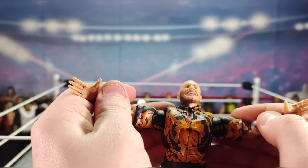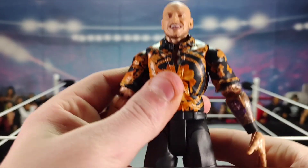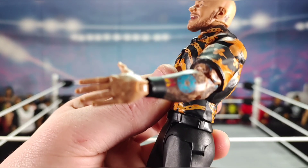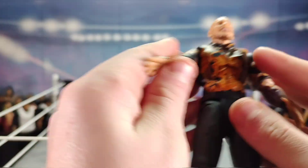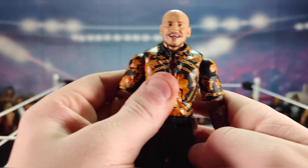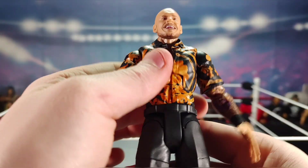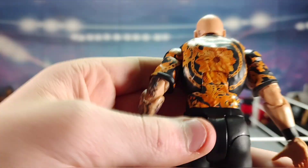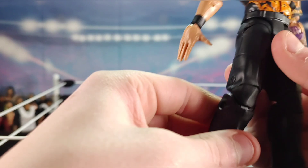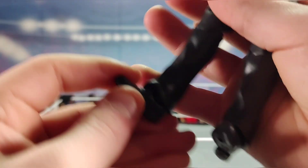Coming down we have the black and orange flowered summer-style shirt, detailed tattoos on the arm, and open-hand interchangeable hands. The figure is very poseable with double-jointed elbows and a nice crunchy chest piece with the flower and chains on the back. Then just black pants, double-jointed knees, and black boots.